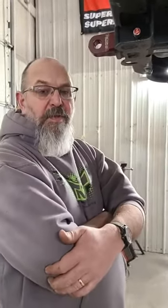Hey everybody, it's Bob from TNT Customs. It's TNT Tuesday, and today we're going to look at some suspension issues and solutions. That's kind of what we do here — come up with solutions to problems.